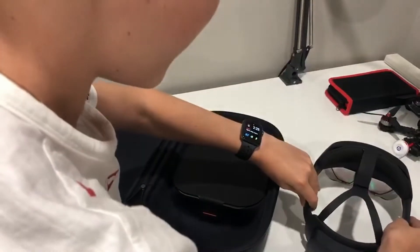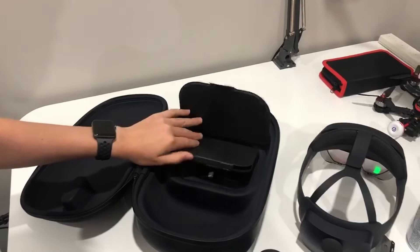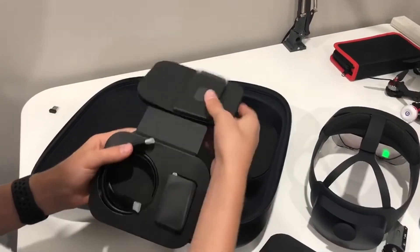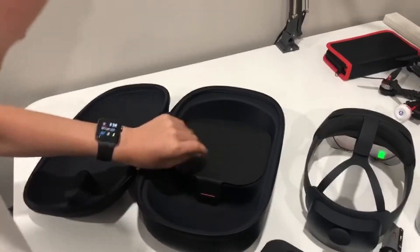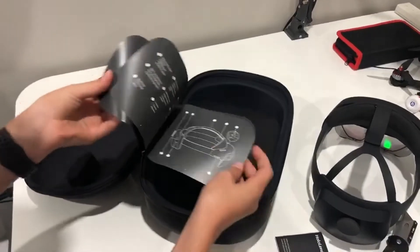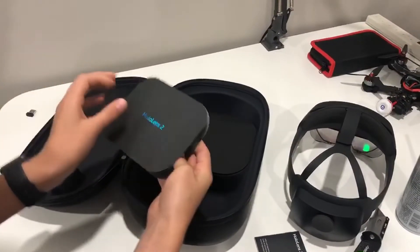Let's gently put this to the side and see what else we've got in here. A little Velcro pouch, what looks like a manual for the HoloLens 2, and some other things — a USB Type-C charger and a power brick, a microfiber cleaning cloth. Okay, so this is the manual and this must be a setup guide for getting everything ready and adjusted to your liking. This is really amazing.